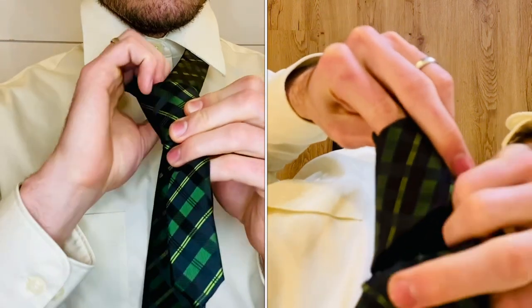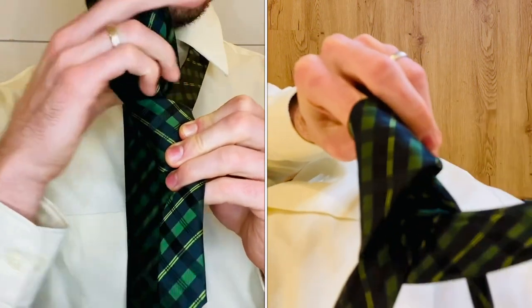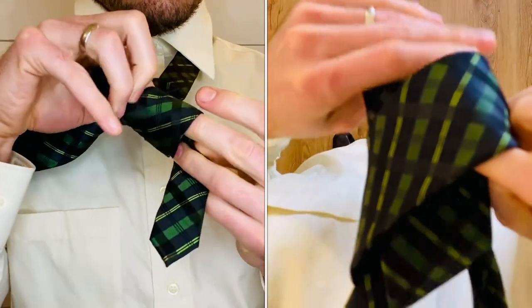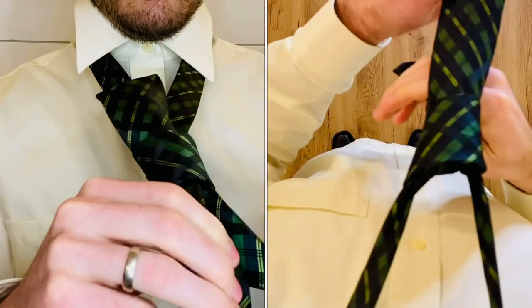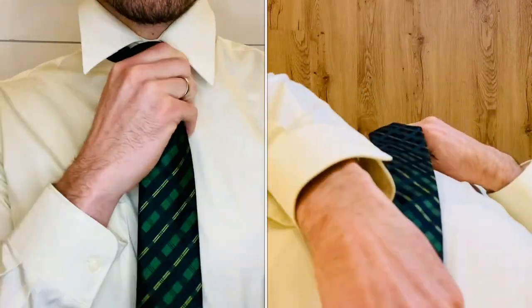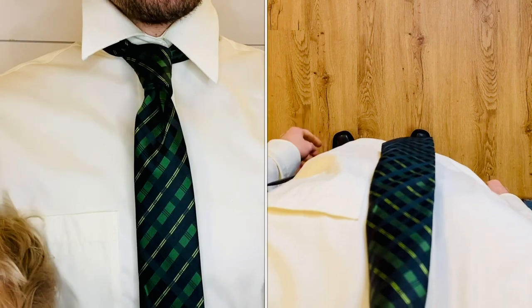Bring it up through the hole by your neck, then grab the end of the tie and pull that through. Pull down to tighten your knot and cinch it up to your collar. And there is the Victoria Knot.